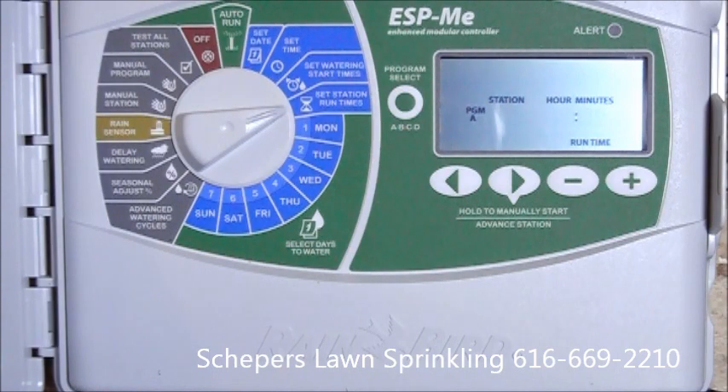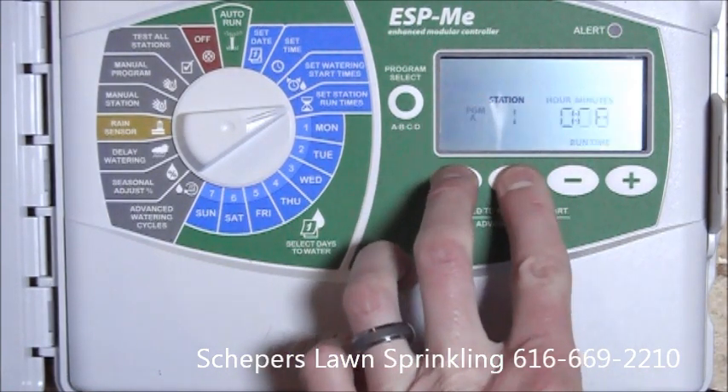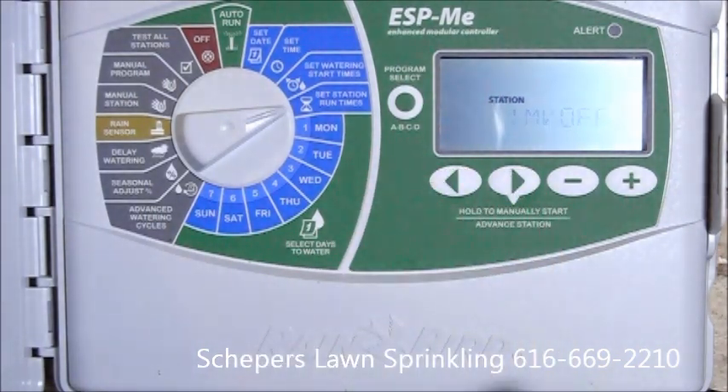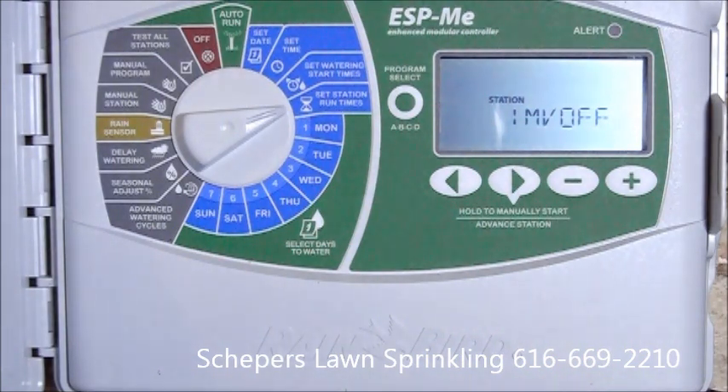What we do is we go to the specific zone that we want, we hit the two arrows for one second, and we can turn off or on the master valve as needed on a per zone basis.